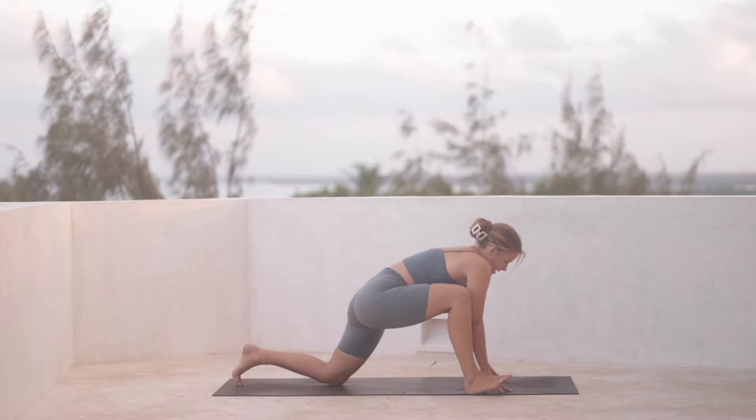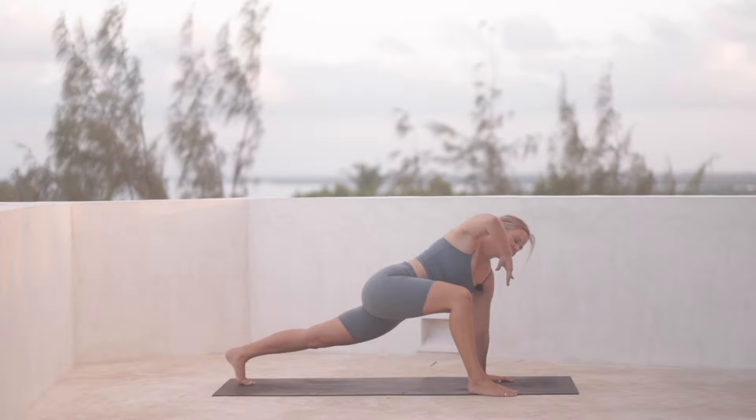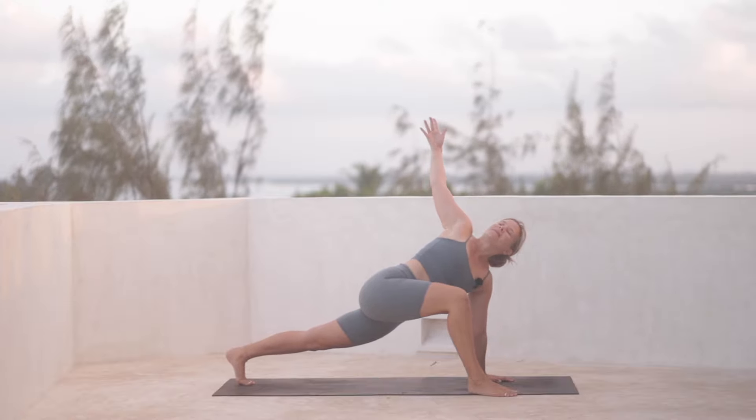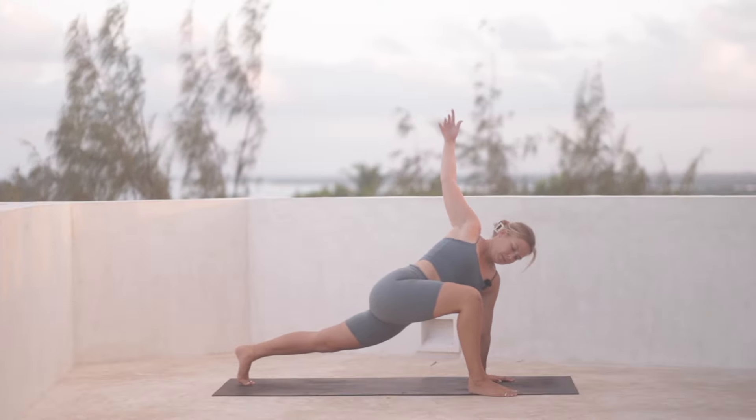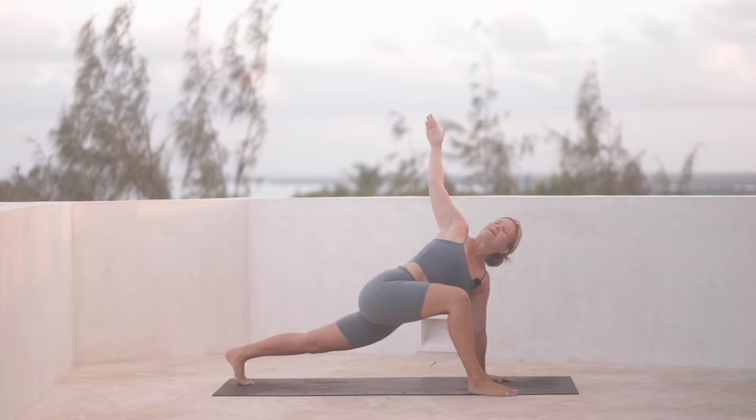And then we bend the right knee. We're going to bring our left hand onto the mat. Lift the left knee off the mat and the right arm lifts up. Take a deep inhale — really open, create space here.